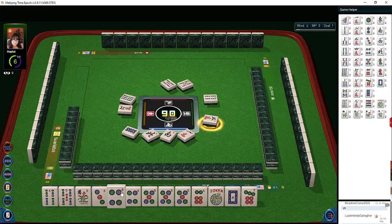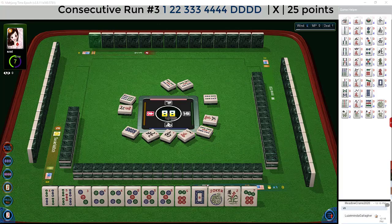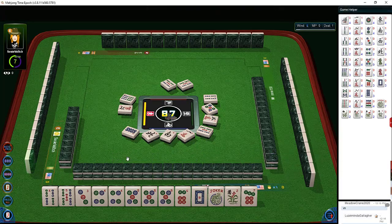We got a joker. We have single pair Pung Kong Kong — dragon hand maybe, we're going to pass on that. Five dots — they've discarded a five dot. We have a Pung there, we're okay. We don't think they want five; they actually passed a five dot. Nine characters — there's nothing more we can glean on that.